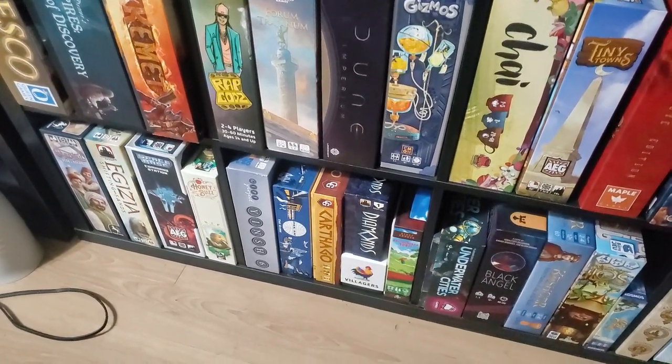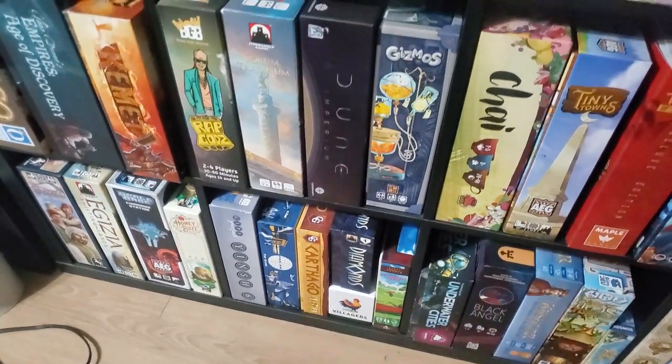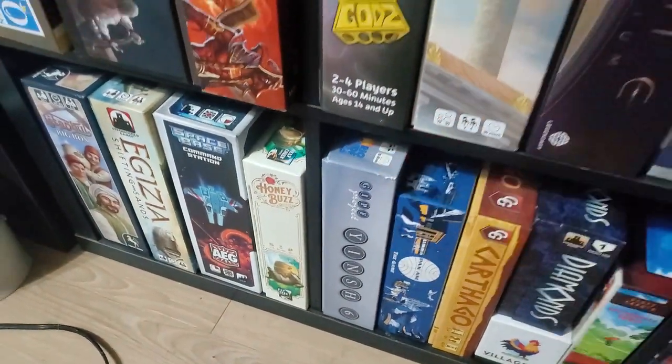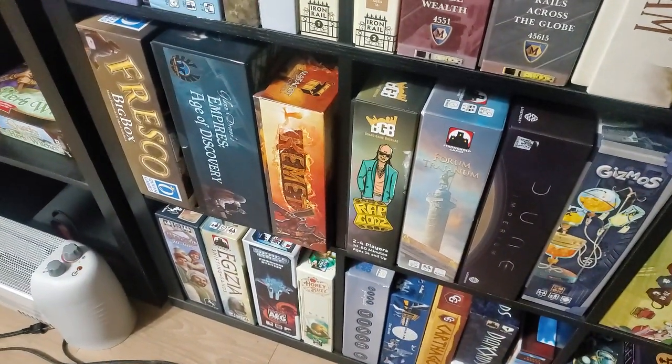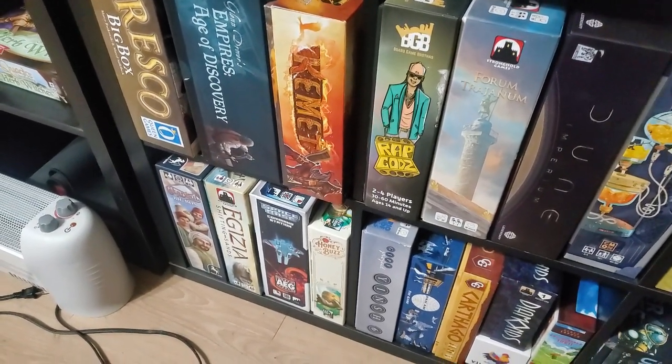Diamonds. Villagers — there's a Kickstarter for the expansion that I'm in on. And there's another game that was part of the deal I bought at that board game bar cafe. Honey Buzz — not the Kickstarter edition, but I do have some of the extra bits. I do not have the wooden coins.